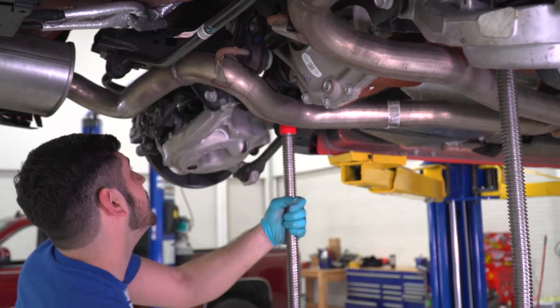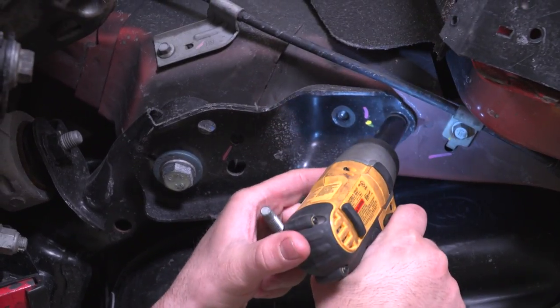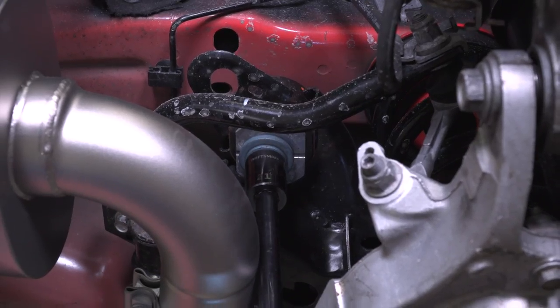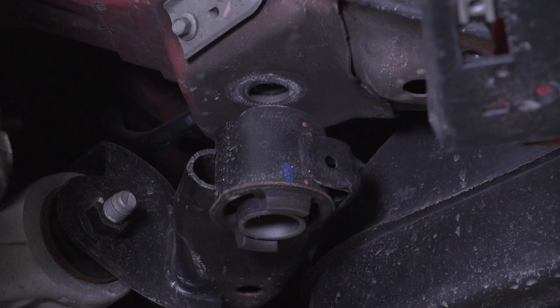First off, you're gonna want to get your car off the ground. If you are using a lift, get that pull jack underneath the cradle to support it. Start by removing the two smaller support cradle bracket bolts on the front of the cradle — note that the rear is not going to have a bracket. Next, loosen all four main cradle bolts without completely removing them. Once all four bolts are loosened, remove two of the main cradle bolts from the front or rear of whichever side you're on, and then drop that cradle enough so you can get your new cups, bushings, and brackets in place.